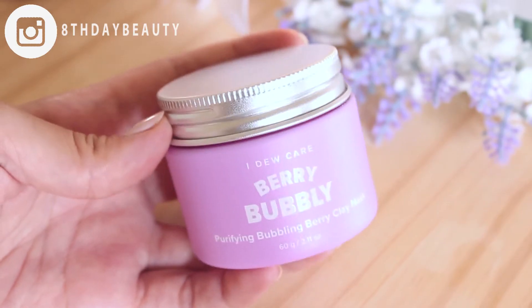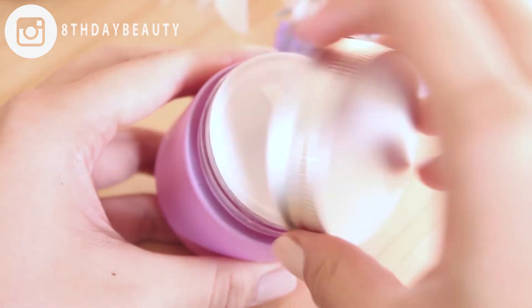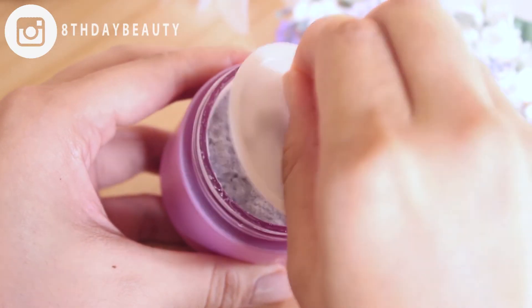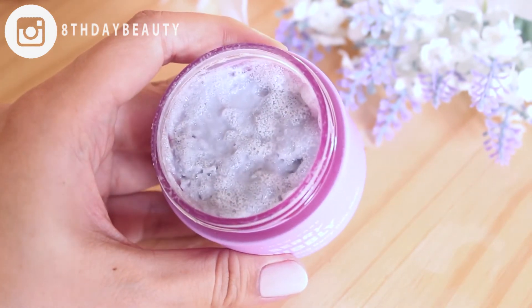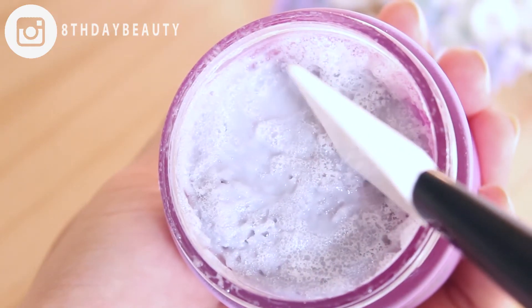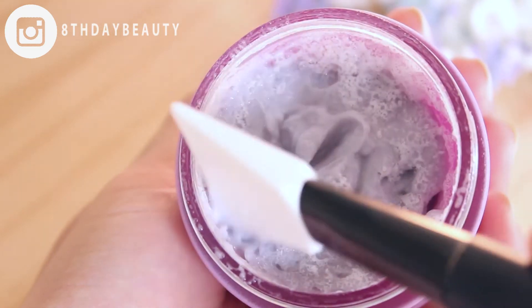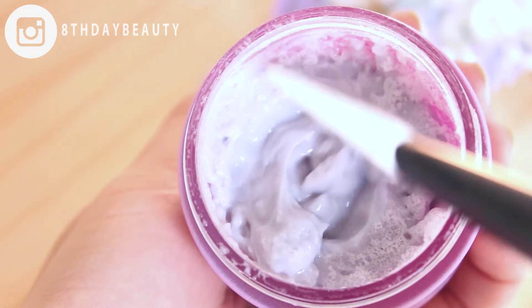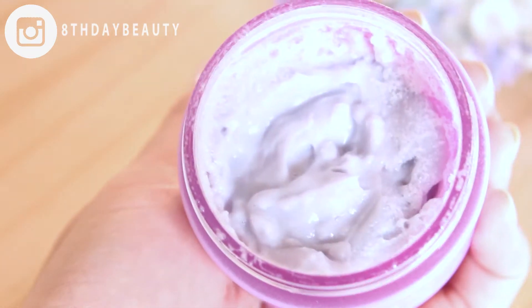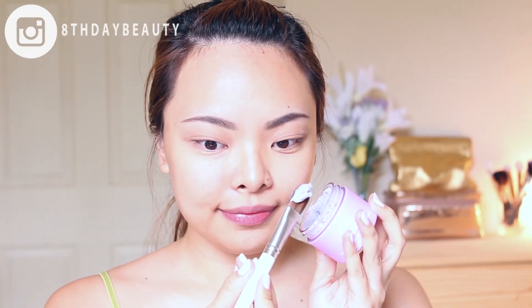Today's video is a demo and review of the new Very Bubbly Bubbling Clay Mask by the brand I Do Care. I love bubbling masks, so I just could not wait to try this one out. It comes in a cute pink jar, and when you open it up, the mask looks like gray jelly. Don't be shocked if there's some frothing or bubbling when you open it up, because that's just the nature of the mask.